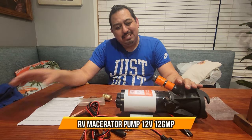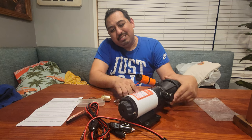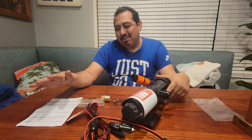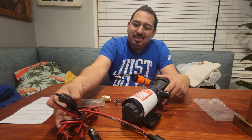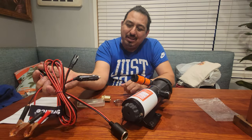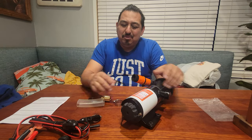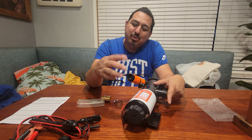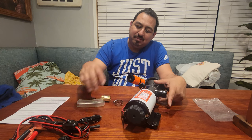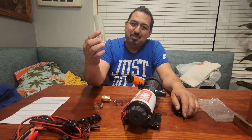Today we're going to show you what we have here. We have an RV waste pump and all the accessories with it. We have the instructions, the power for the battery — you're going to plug it in here. You're going to put your hose for the water to rinse your waste to your RV, and this clear hose, you can get a longer one. We've got a small one with it.